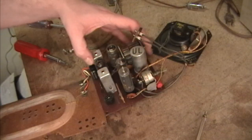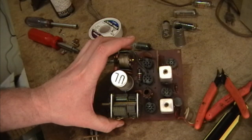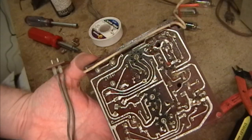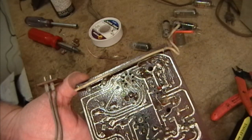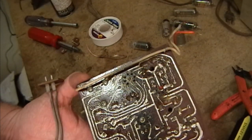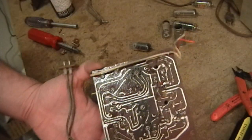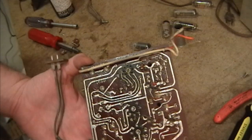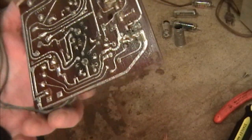Much easier to work on now. Be careful when you work with early printed circuit boards like this - these traces lift off very easily. So I've got my variable wattage soldering iron turned down to about half the normal power level that I use. I use some solder wick, I also have a solder sucker, and I have some flush diagonal cutters - very handy so you can get them right in there and nip the leads off.